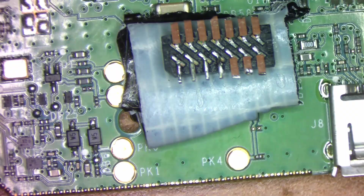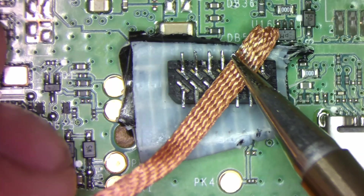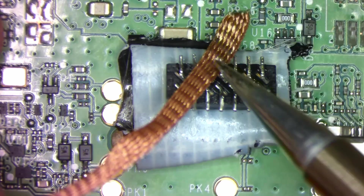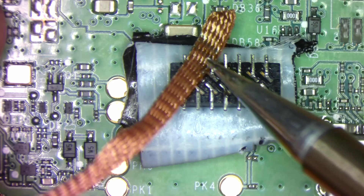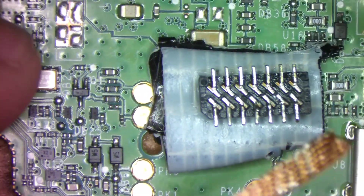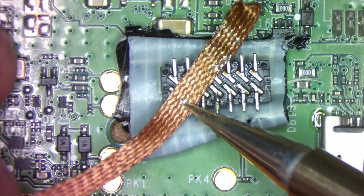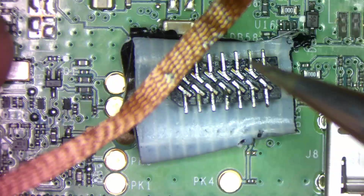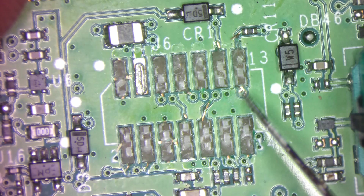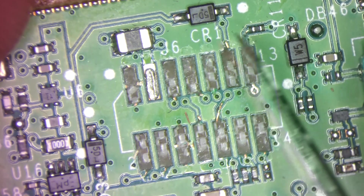I could easily reuse the connector, but the pads not so much. Since the pads on the PCB are gone, we need something to solder to. In order to accomplish this, we'll scrape away some green solder mask from the PCB to expose some copper underneath.